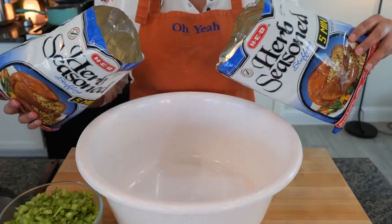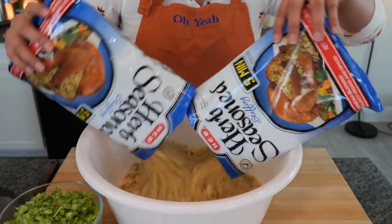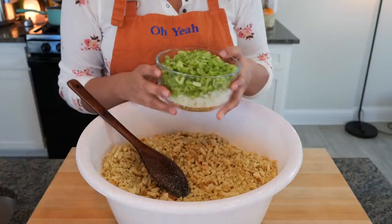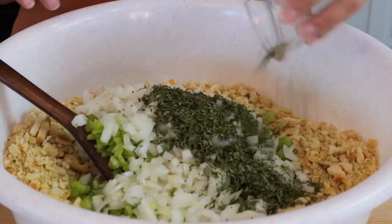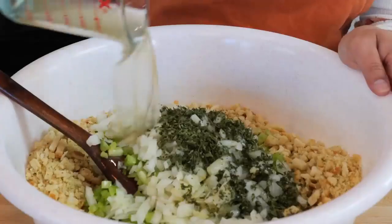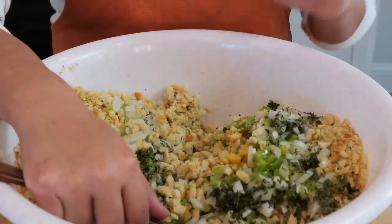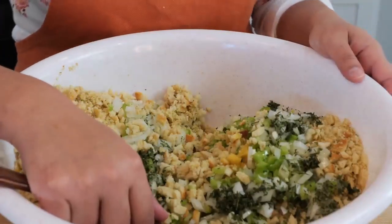In a big bowl you want to add about two pounds of your herb season stuffing, two cups of chopped onions, and two cups of chopped celery, two tablespoons of dried parsley, one and a half sticks of melted butter, and three and three-fourths cups of chicken broth. At this point it's time to combine all your ingredients. You can also add your favorite type of herbs or seasonings to this — let us know in the comments what your favorites are.